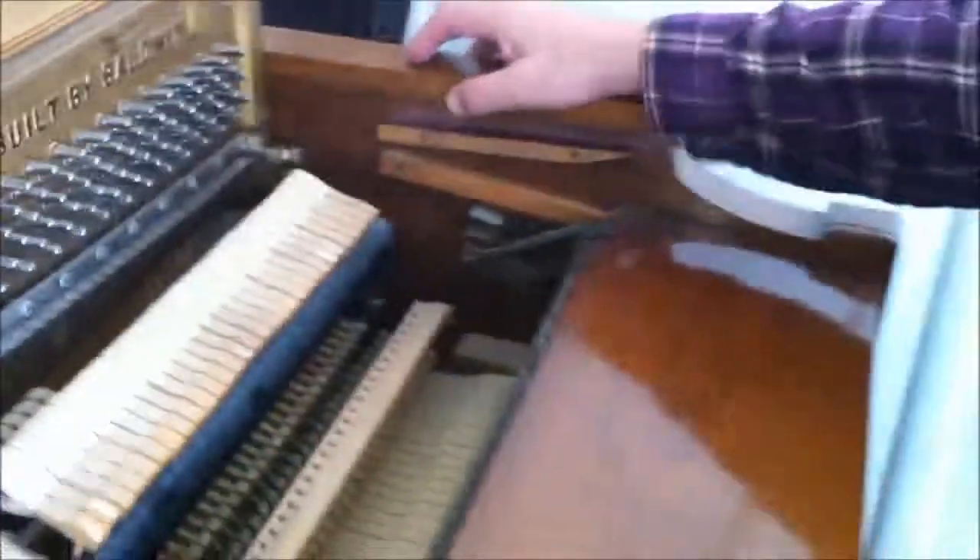Now after you've checked all these things out, give me a call so I can come out and check your pin block, your bridges and your soundboard. Well, that's what I have for you today. I have the day off — I think I'm going to go walk in the woods or just enjoy myself. I'll see you next week. Thanks again for watching.